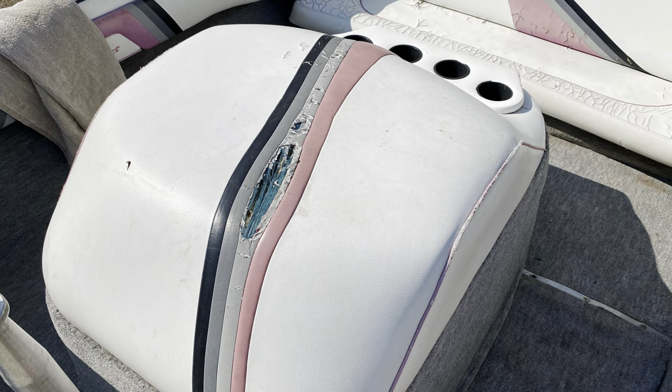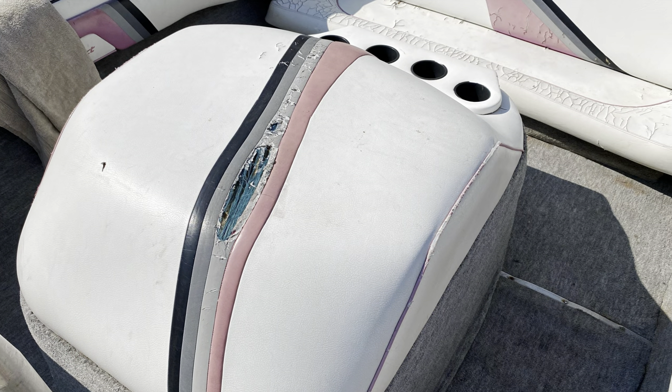I'm pretty excited today — all the material started to show up for the boat. Oh yeah, look at that, that's super bright compared to the old faded stuff on the boat that's 30 years old.